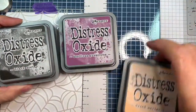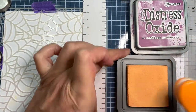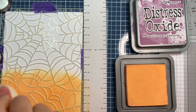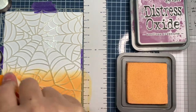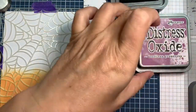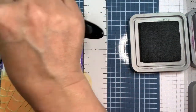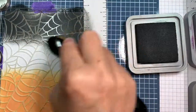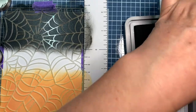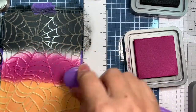This one is Black Soot, Seedless Preserves, and Dried Marigold. It's actually a blend I saw on Sarah Zoppy's Instagram - I think it's called Purple Onion Designs. I really liked these three colors together, so a big shout out to Sarah Zoppy from Purple Onion Designs. Great blend! Basically you're making your own pattern paper with the stenciling - super easy to do and I think you get some really great cards.